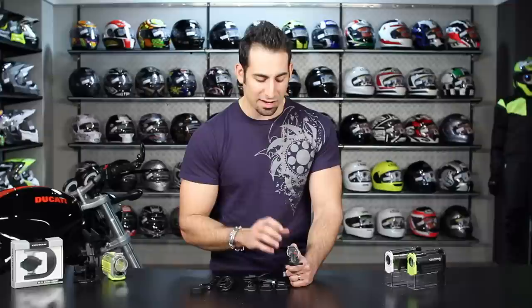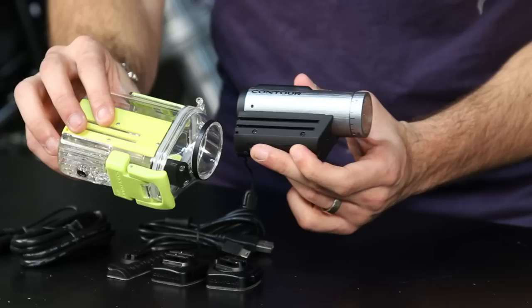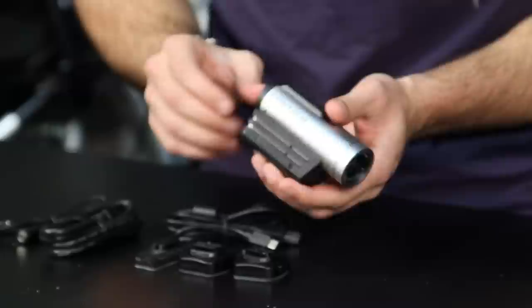From a usage standpoint, note that this is not waterproof — it is water-resistant. If you want to use it waterproof, there is a separate encasement sold separately. To use it, though, it's very simple: there's a single button on the back to power it on and you'll see a few different lights illuminate.